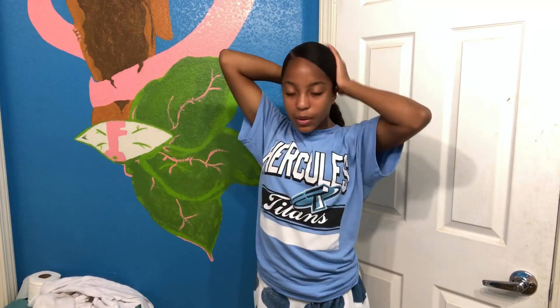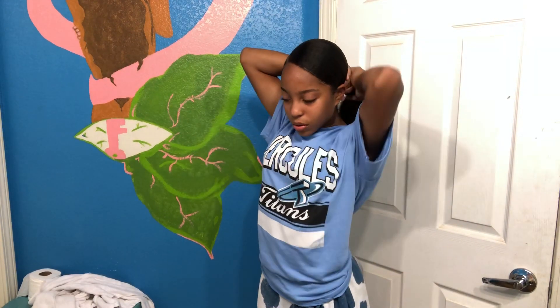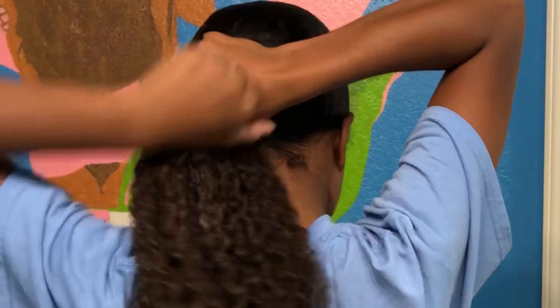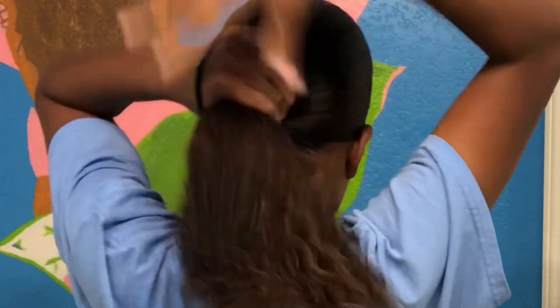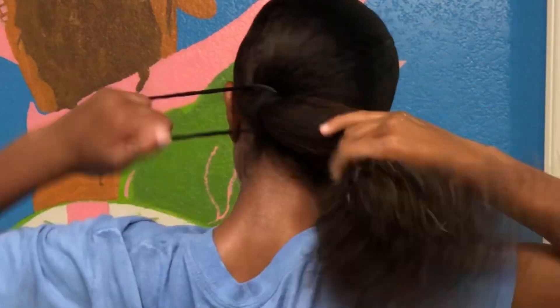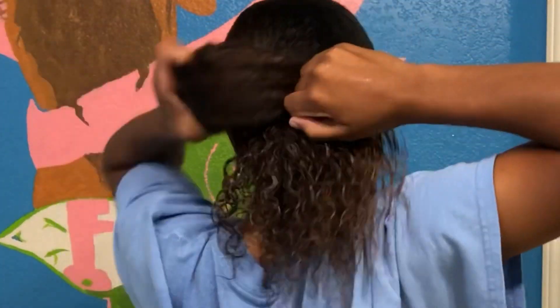Make sure your hair is exactly how you want it this time — no lumps and bumps — because this will be the final ponytail. Making sure I don't feel any bumps. Putting it on the side, not using the two scrunchies yet. That's once, that's twice, three times, four times.